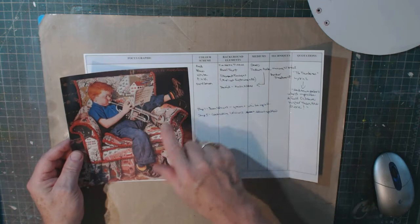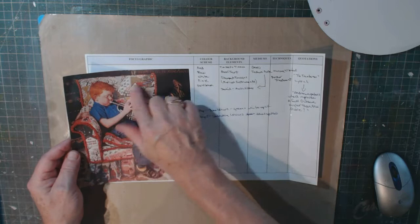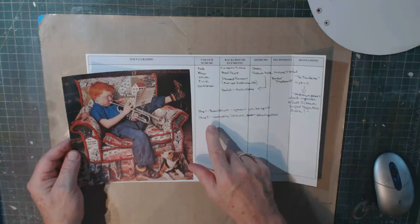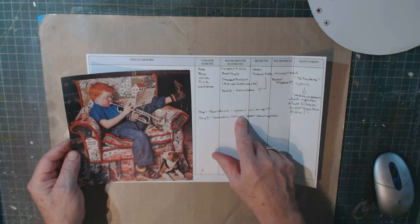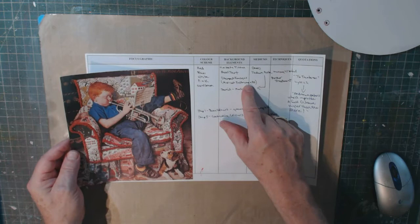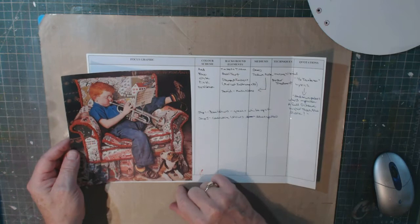My color scheme picks up the reds, blues, whites, pinks, and dark greens from the Rockwell picture. For the base background color I might use a combination of green and white, and for step five's contrasting colors I'm currently thinking blue and yellow, though we'll see.